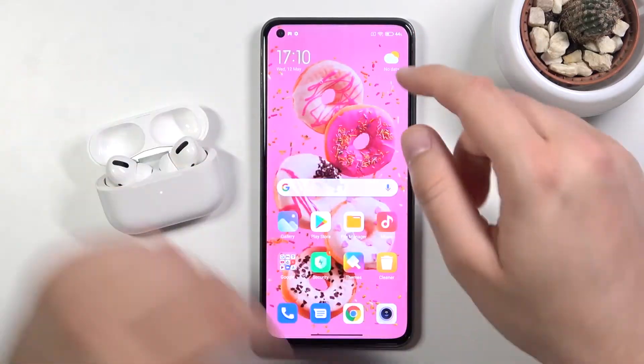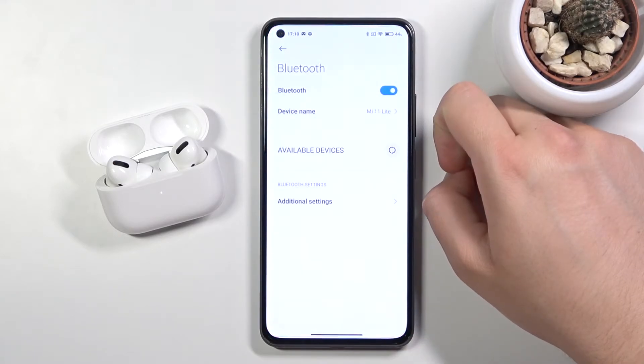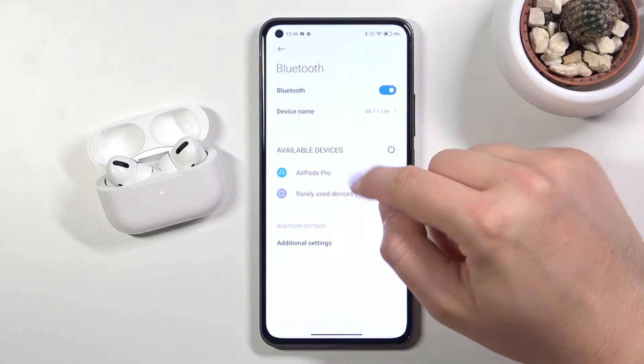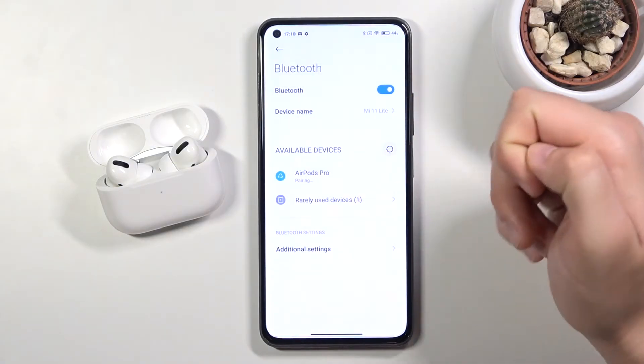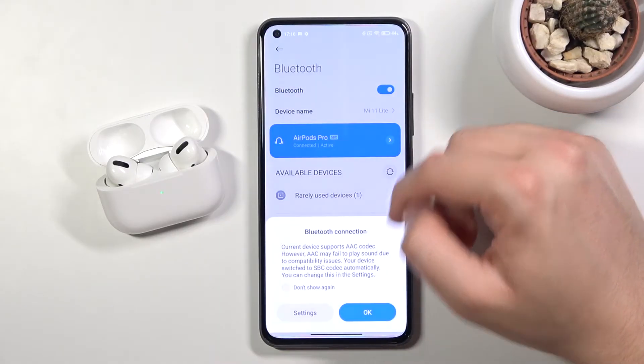Don't close this case and open the Bluetooth settings on your Mi 11. Right now tap on the switcher. When the AirPods Pro pops on the list you have to simply tap on them, then click pair, and as you can see right now we are connected.